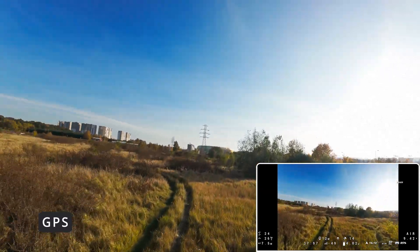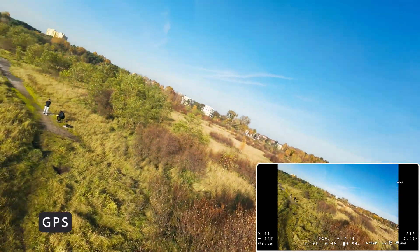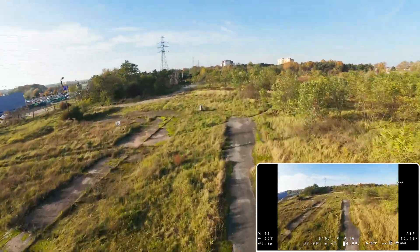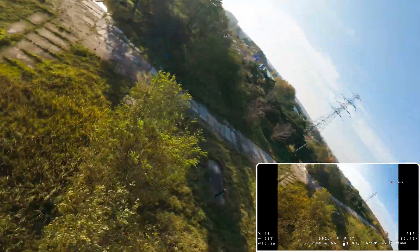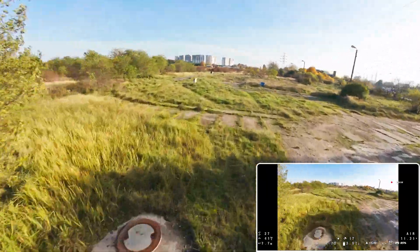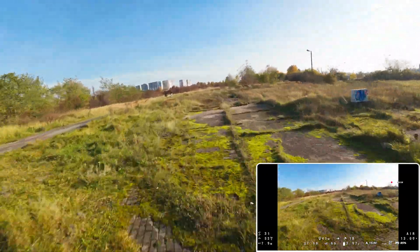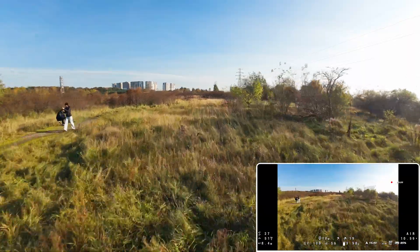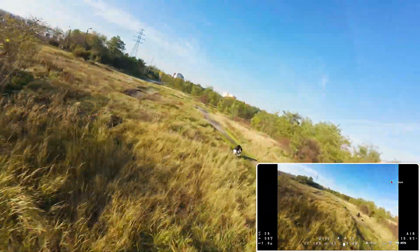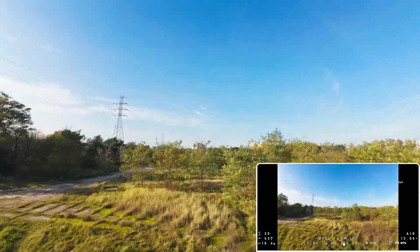This is the first flight on that day, and the GPS currently shows 14 satellites. Every subsequent flight acquires the home point almost instantly on power-up, with a significant number of connected satellites. Later, I will show you the footage from other flights on that day and you will see how many satellites the drone managed to connect to. After the first takeoff, the direction to the home point did not work correctly, but after a couple of maneuvers, everything is good.